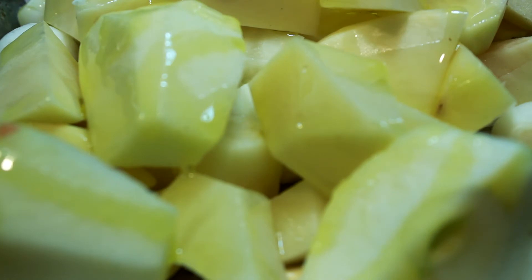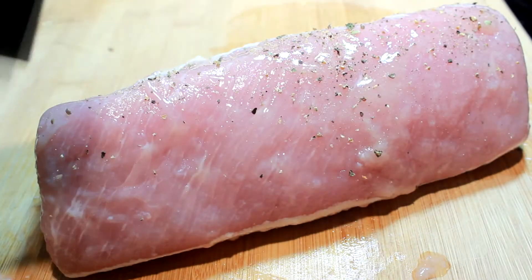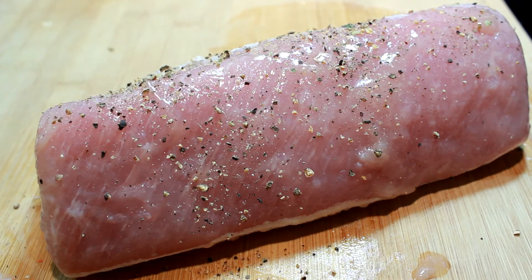I want you to cover them with olive oil and salt and pepper to taste. Then we're going to put them in a 400 degree oven for 20 minutes prior to us working on this pork loin.